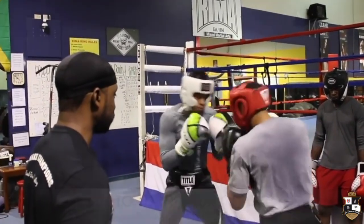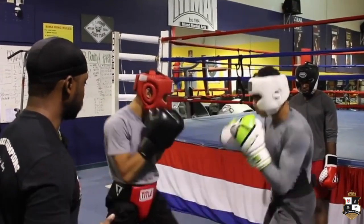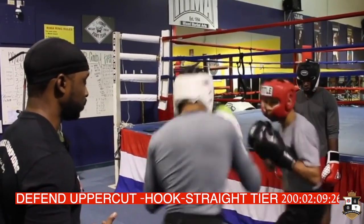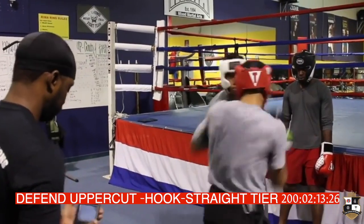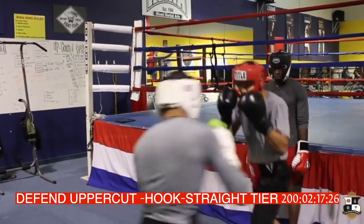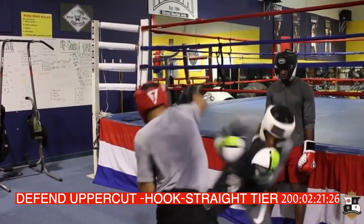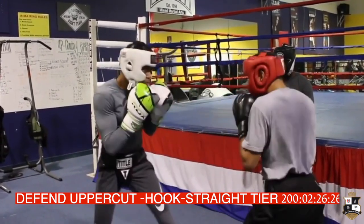Circle after y'all throw the shot. Circle. Step around. Step around. Step around. Step around. Nice. Good.